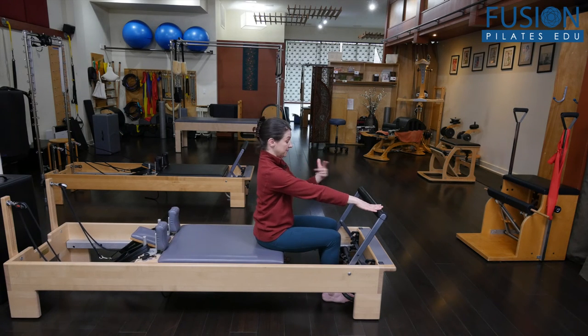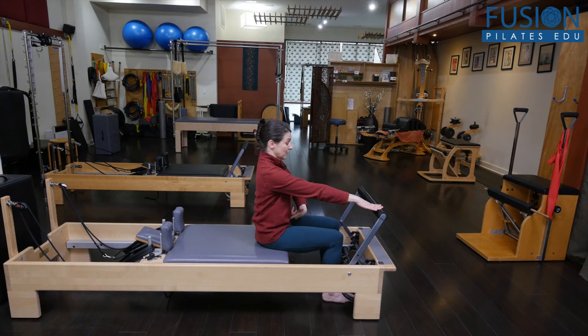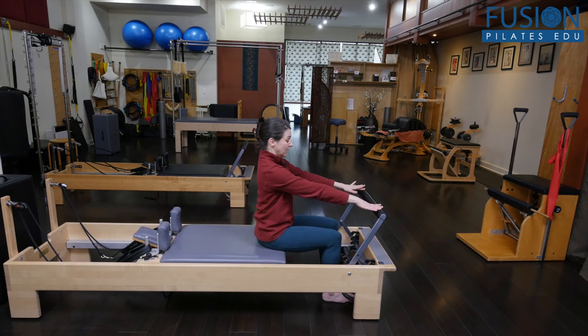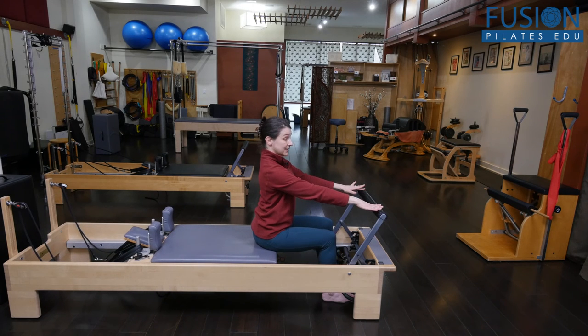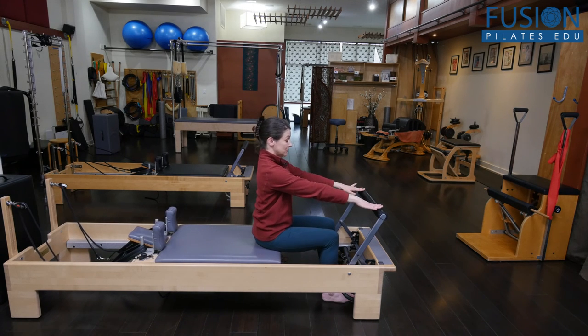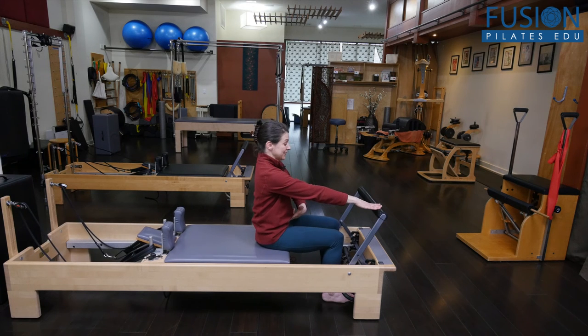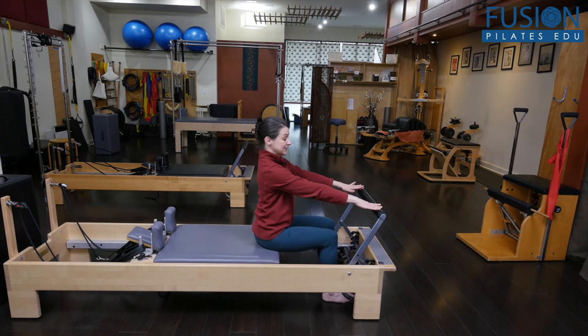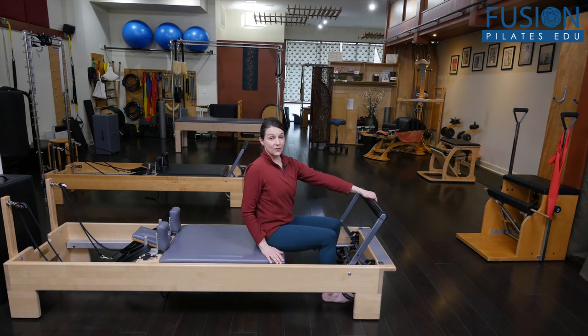Then you could curl, sweep the carriage forward, climb to neutral, arch, sweep the carriage back, climb to neutral. As I'm working here, I feel lots of work in my deep belly, my deep core, and I'm getting really good movement in the arc of my pelvis.